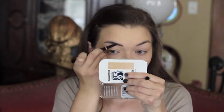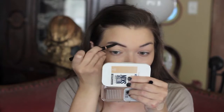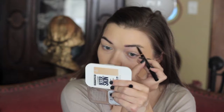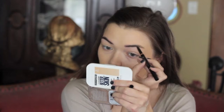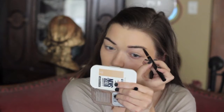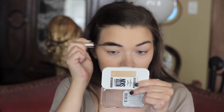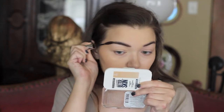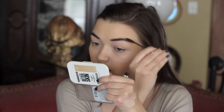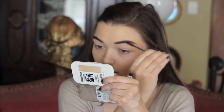Moving on to eyebrows. I'm actually going to switch up my routine a little and do the eyebrows first. I'm using the Anastasia Beverly Hills Brow Duo in the shade Chocolate. I am trying out a different way to fill in my brows, just kind of changing up the shape a little bit. Then I'm going to set the brows with the Anastasia Beverly Hills Tinted Brow Gel in the shade Chocolate. I love this because it keeps my brows in place all day and adds a little bit of color to them as well.